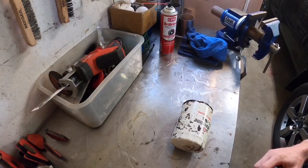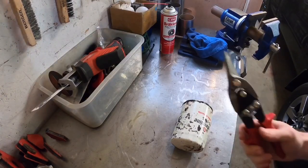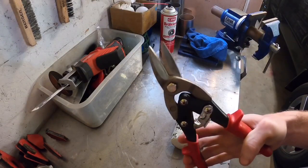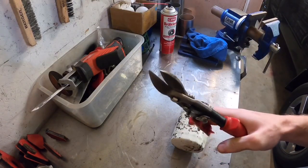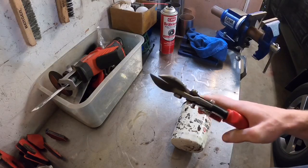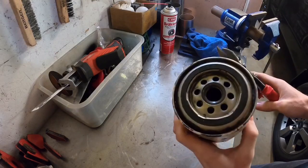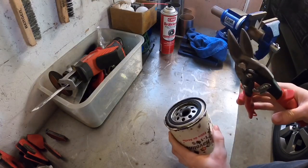You only need one little tool that you can get literally anywhere — any parts store, Home Depot, Lowe's, whatever — and that would be a pair of tin snips. I'll show you how to cut up an oil filter and get zero metal particulates from the actual filter housing into the filter element.